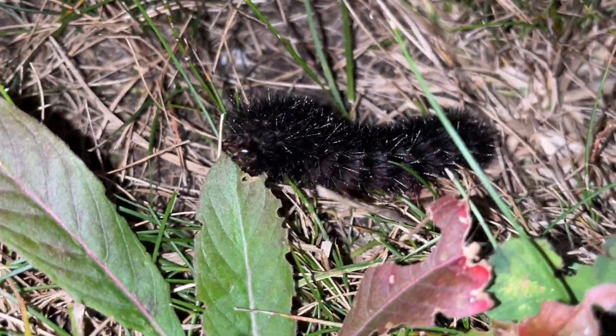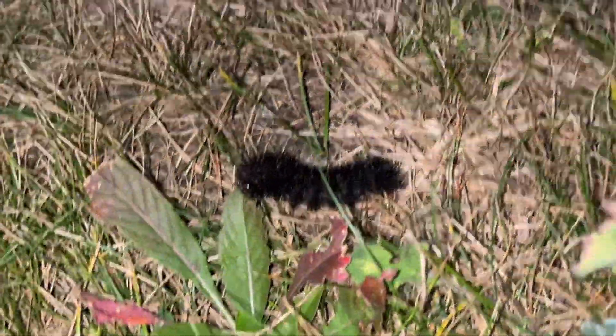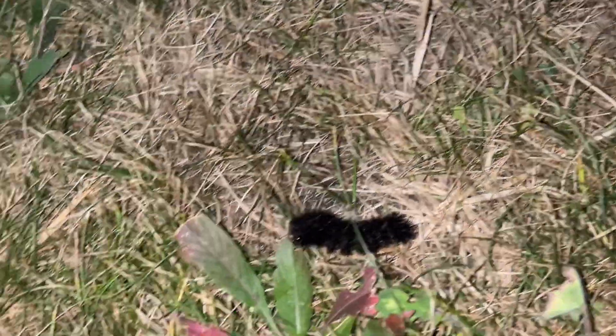We almost stepped on it. You know how big it is? Look how big it is next to my finger. That's how big it is.